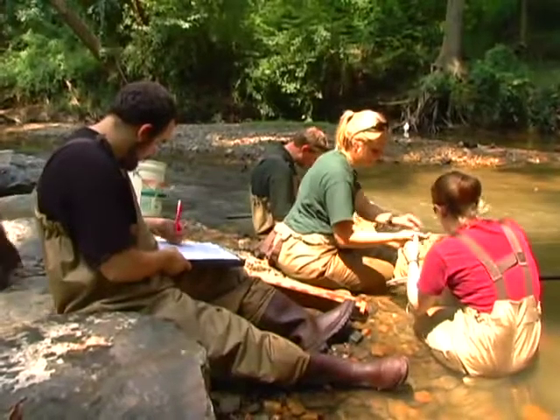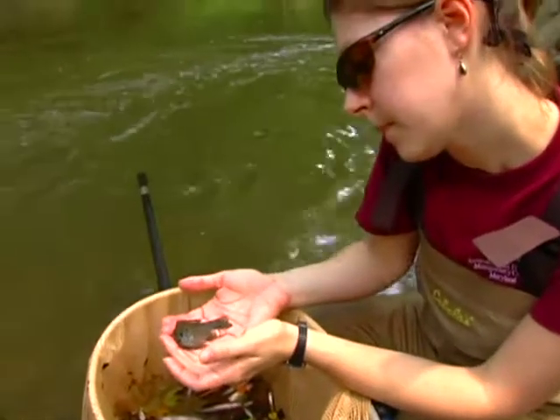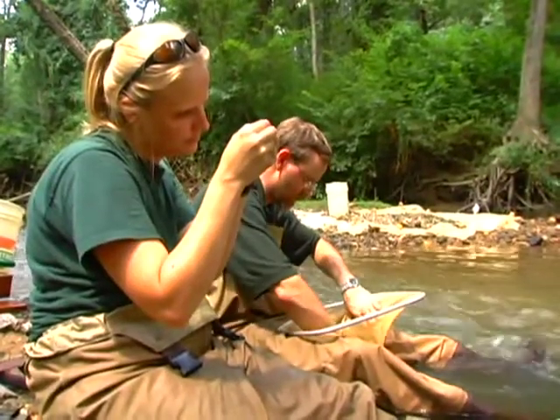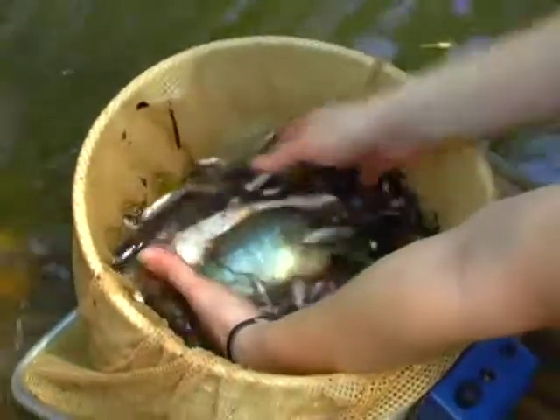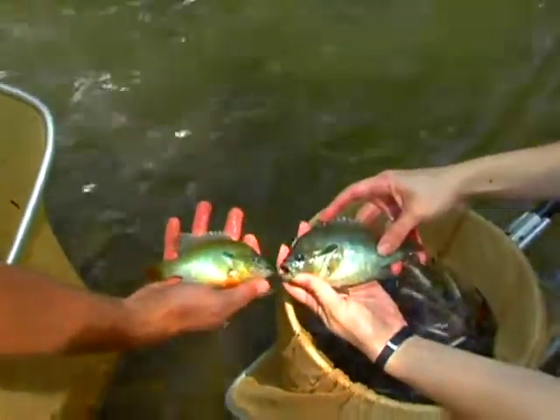The exciting electrofishing part of our job is done. Now we get to sit down and do the time-consuming and often tedious work of identifying and logging each fish in our sample. The fish are kept alive in the buckets with aerators as we quickly count and identify them before returning them to the stream.